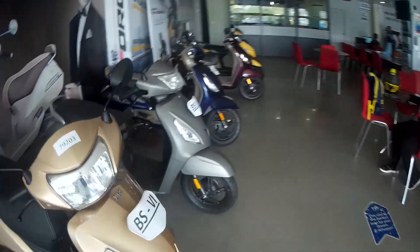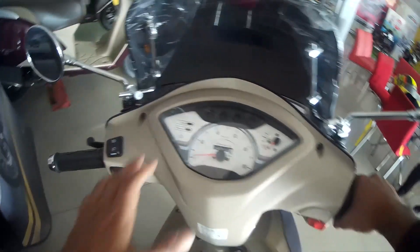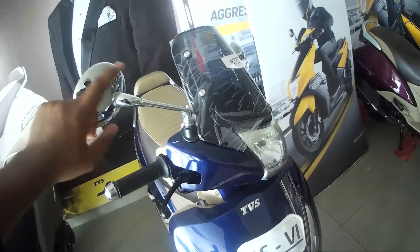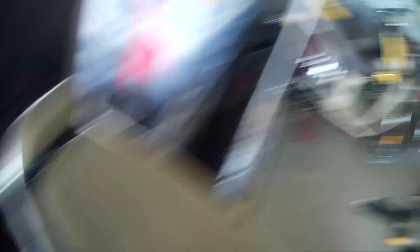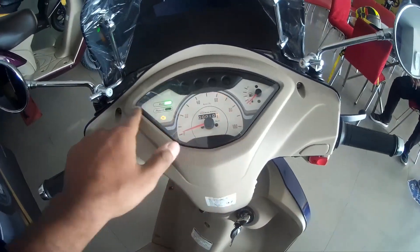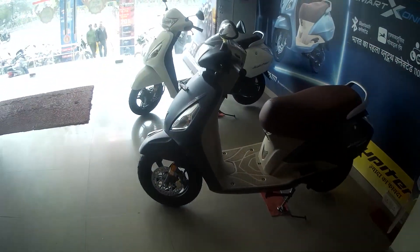Then you have the Jupiter Classic. There are also alloy wheels but you don't get the silver insert. You have a fully analog console, as on the standard Jupiter, but you have a backrest. The seat is not as cushioned as on the Jupiter Grand. You get a windshield and very nice-looking chrome mirrors, though the chrome quality is not that great. This also features a fully analog display and the Smart X-Connect feature. You get an LED headlamp in all BS6 Jupiters now. And this is TVS Jupiter for you.